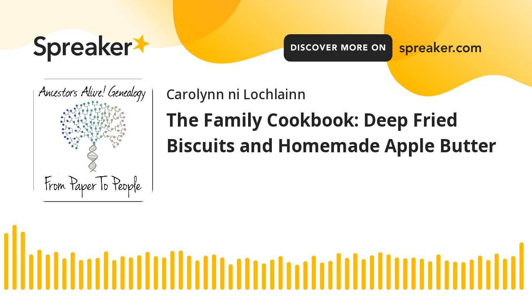Thanks so much. Have a great day. Make yourself some deep fried biscuits and homemade apple butter. Do your research. Don't be a Jeffrey. And above all, expect surprises.